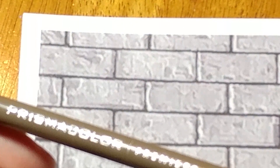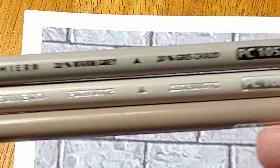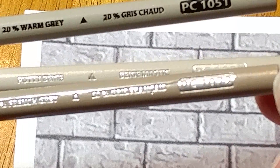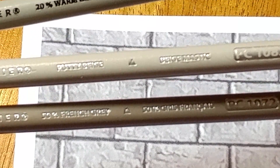We're going to be using the Prismacolor pencils again, and I'm going to be doing bricks. I've got you zoomed in up close. We're going to use 1074, which is French Gray 70, and that is going to be all the little crack areas. Then for the actual brick, we are doing them in gray. We're using 1051, which is your 20% warm. Then Putty Beige, which is 1083, and then 1072, which is 50% French Gray.